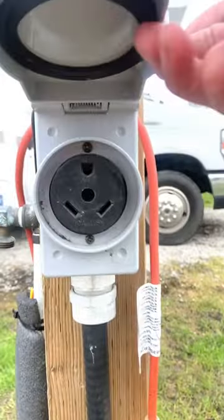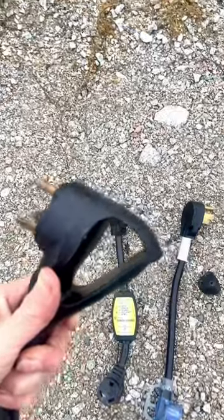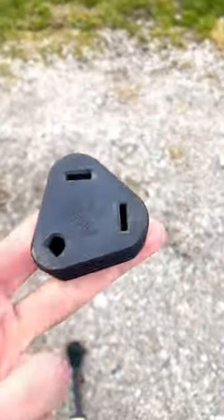First thing you do, find the box. This is the 30 amp, which your cord probably is. If there are four holes, you're going to need an adapter like this, which will give you four prongs.